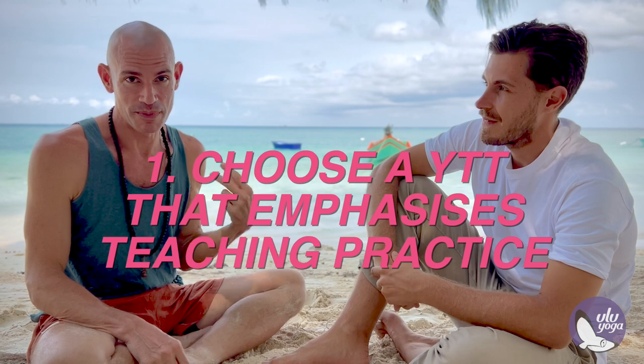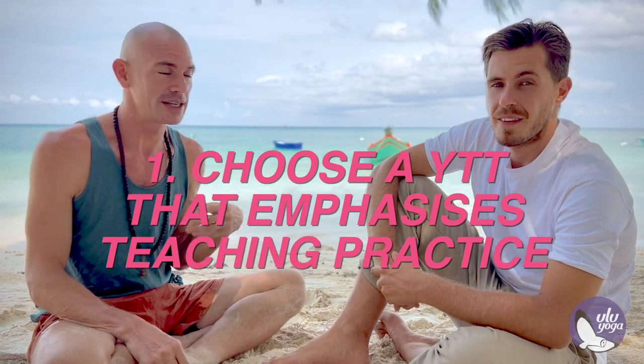Number one is teaching practice. When I did my yoga teacher training, we didn't spend enough time, and when I finished the course I was not ready to teach at all. So when I designed the UluYoga course, I made that one of the core components. Students practice teaching every day. They do a complete class each week, and when they finish, they're ready to go out and succeed professionally.